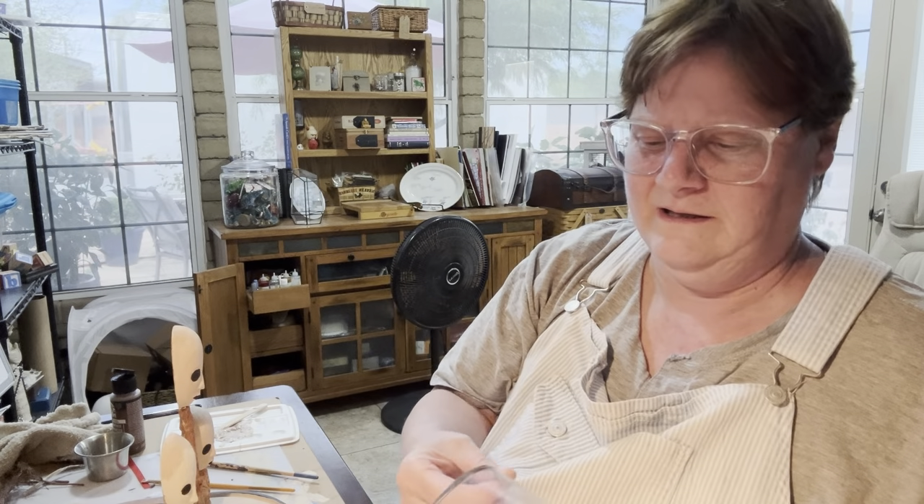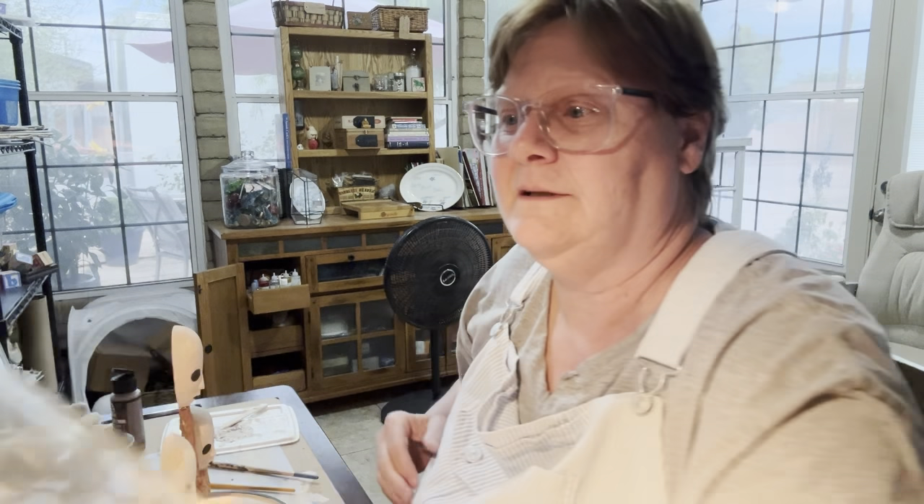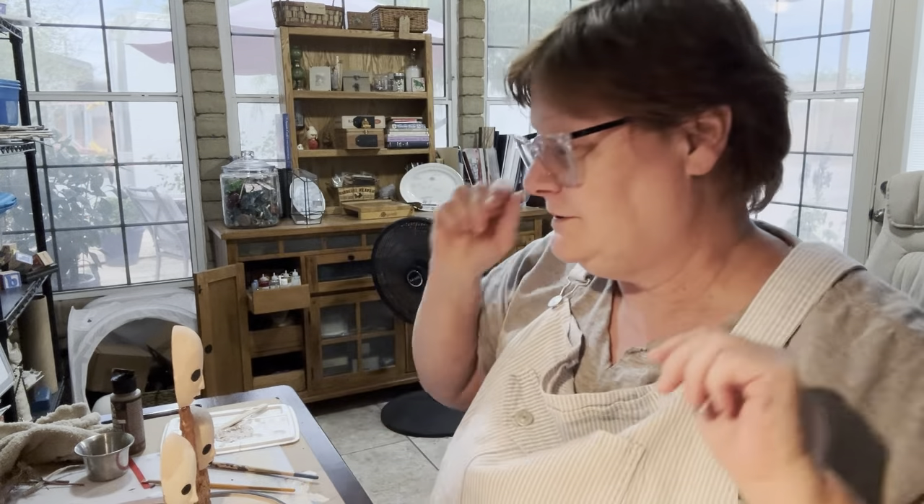Believe it or not, the dome is not glass — it's plastic. I think it's plastic; I'm not totally sure. But I'm treating it with gentle hands.